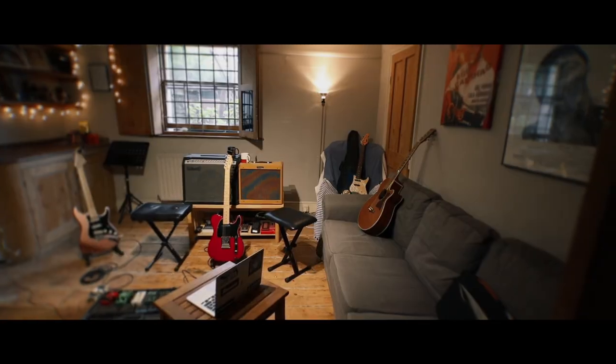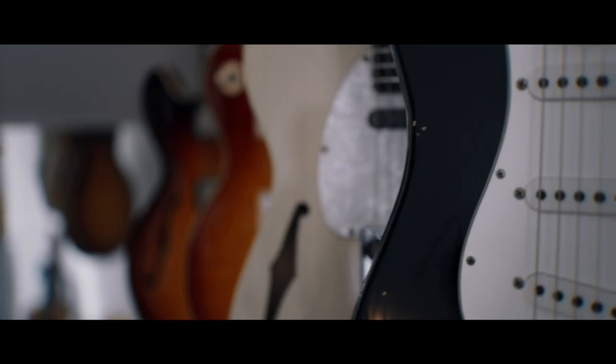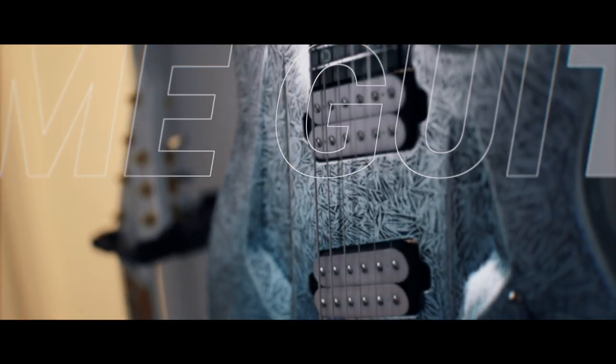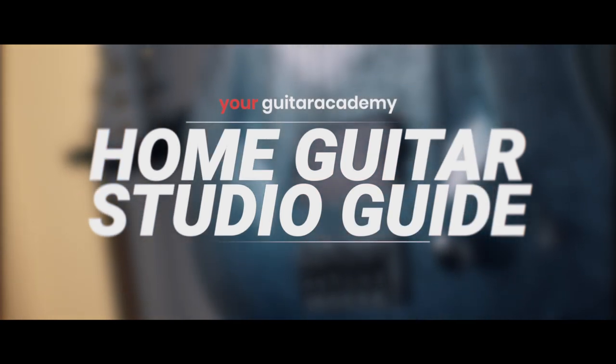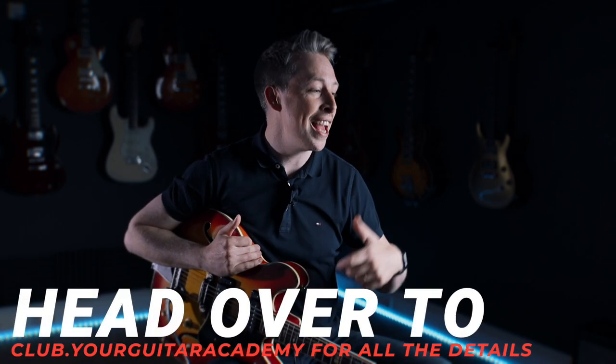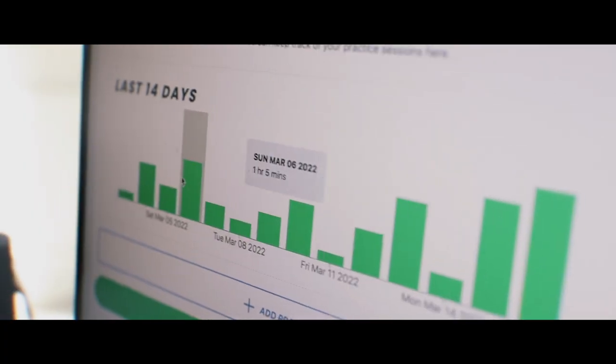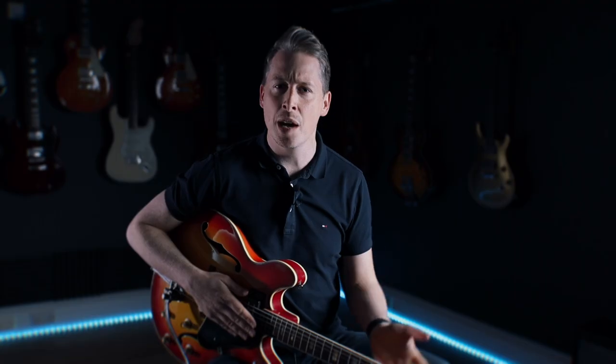Just before we get started with this particular lesson, don't forget you can head on over to the website to get access to our full write-up. And if you want to support us as well as get access to our community, direct access to myself and all the other mentors, as well as progress tracking, a customised pathway and so much more, then you can sign up to our YGA club — all the links are below. All right then guys, so we're going to talk guitars.